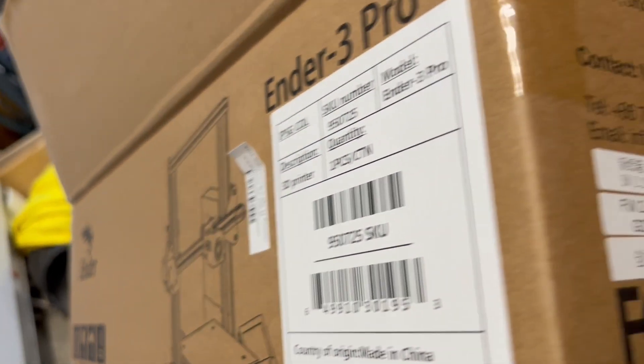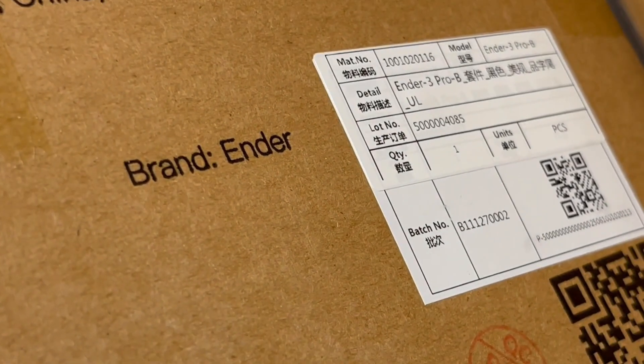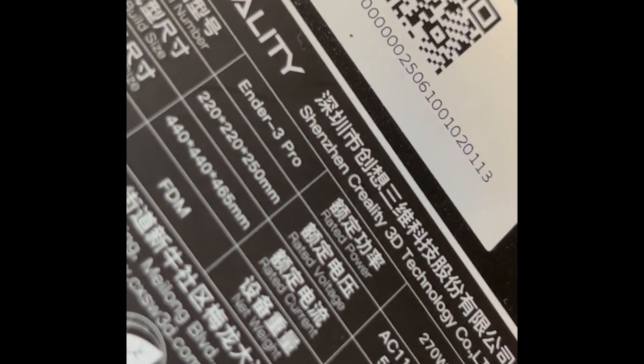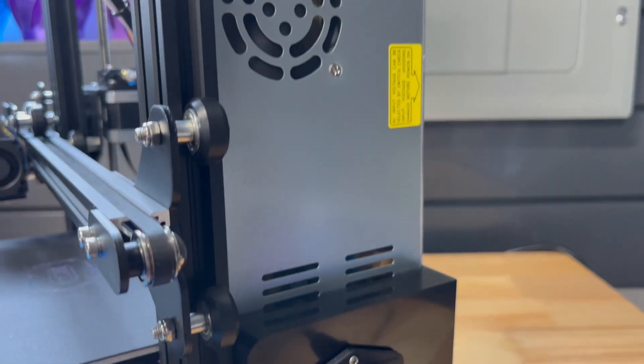I'm preparing to do some upgrade videos on the Ender 3 Pro and something has just caught my eye. It does say Ender 3 Pro. It says B on here, and it says Ender 3 Pro here. It says 270 watts. What really caught my eye is this power supply.